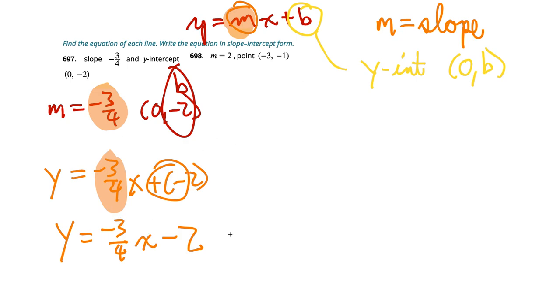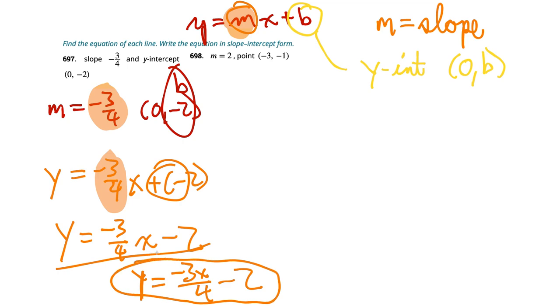Some teachers might prefer it written as y equals negative 3x over 4 minus 2 — putting the variable x in the numerator is usually the safer option unless it's distinctly in the denominator. I prefer the form below the orange line, and it'll make more sense at higher levels of math.